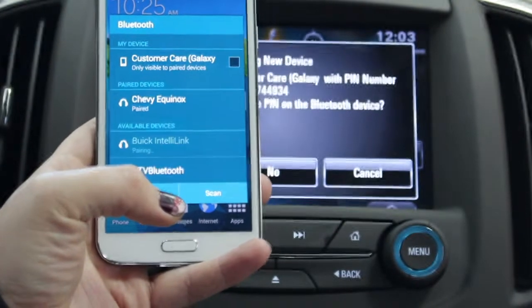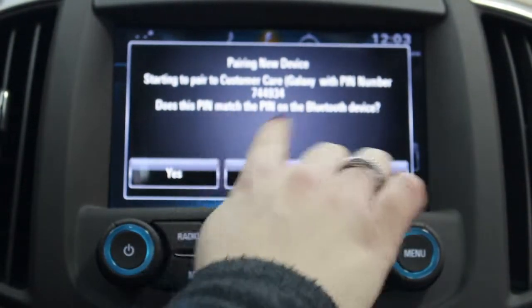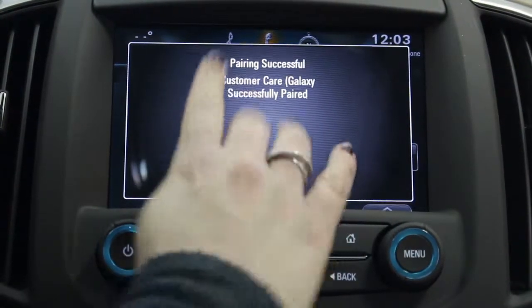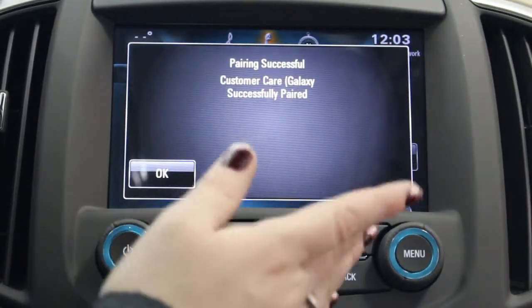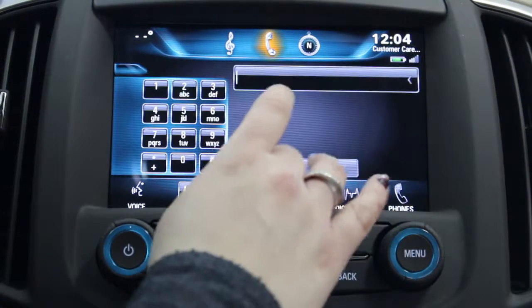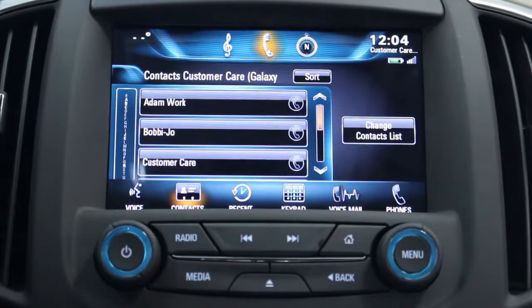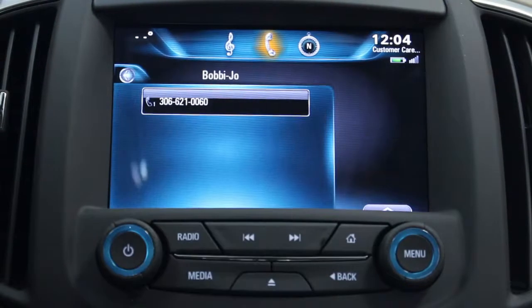We're going to confirm that it can have all of our contacts. It asks 'does the PIN match?' — we're going to say yes because it did. It's been successfully paired with the Galaxy S5. Let's find our contacts, so we're going to select me again.